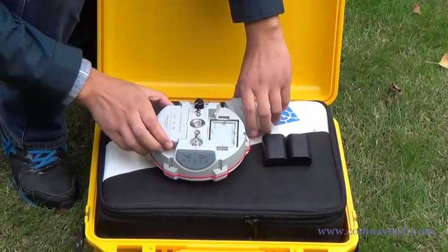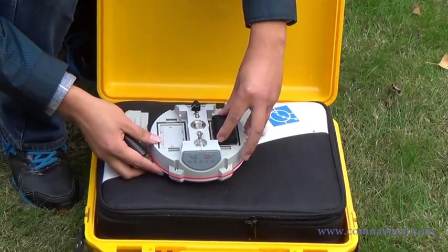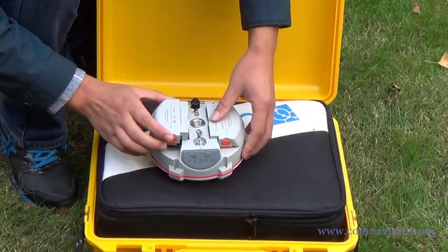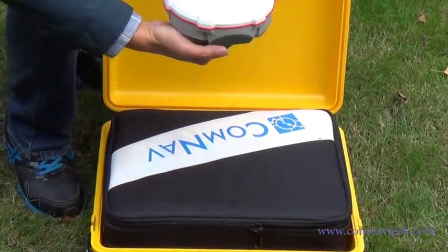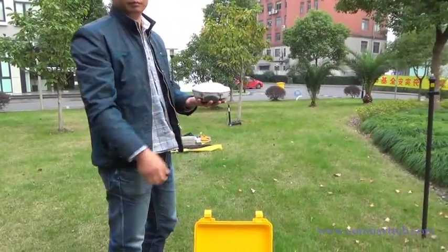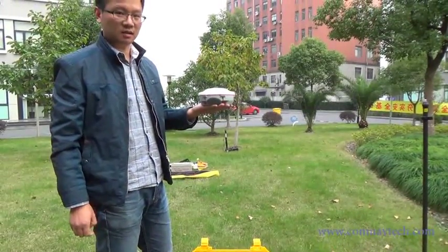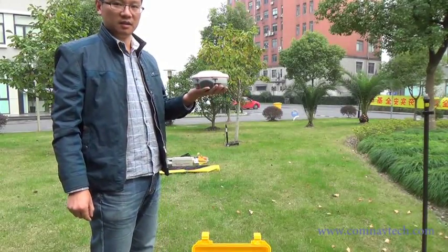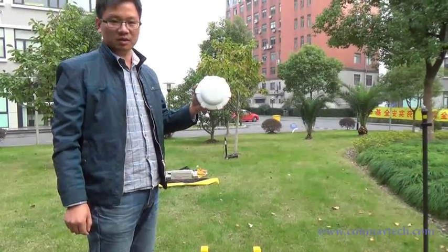We are going to introduce the configuration of base and rover of Comneft T300 RTK receiver. Install the batteries. The T300 combines many advantages proven by the market. It is ultra-small and light, including two batteries. It is only 0.95 kg.